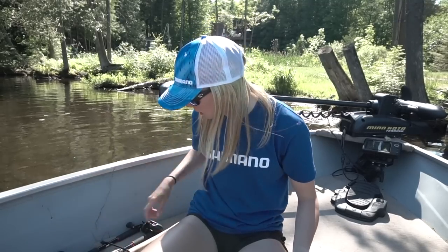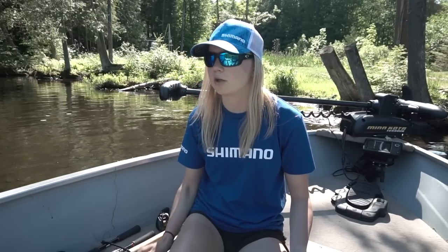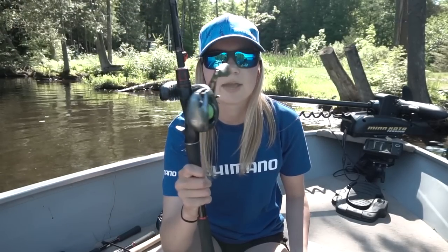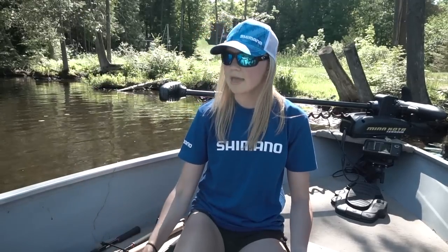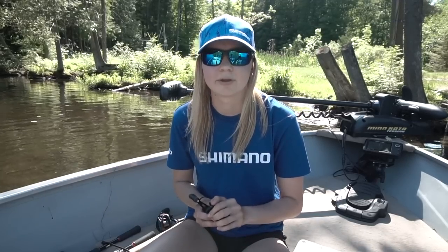In today's video I want to first go over all the specs. I want to compare it to the regular SLX, and I want to compare it as well to the Corrado DC that I have right here, which Shimano came out with last year. Then I'm going to take it out on the water, fish with it, and show you guys what it's like to fish with a DC reel — in particular the SLX DC.